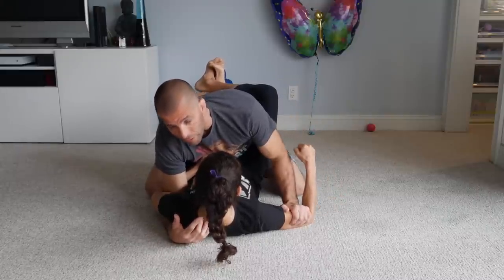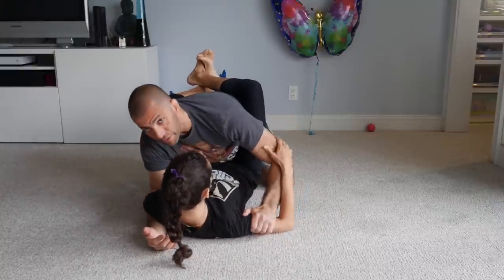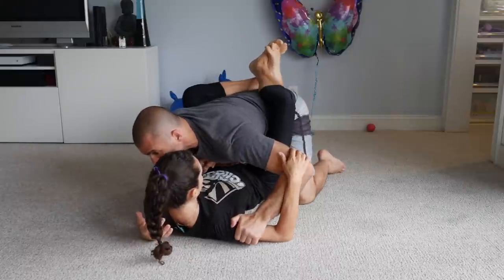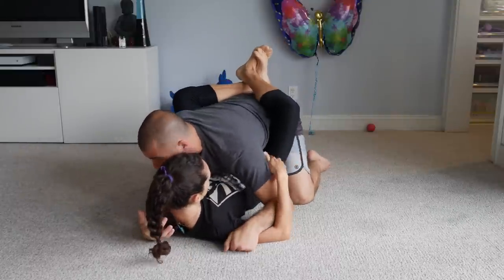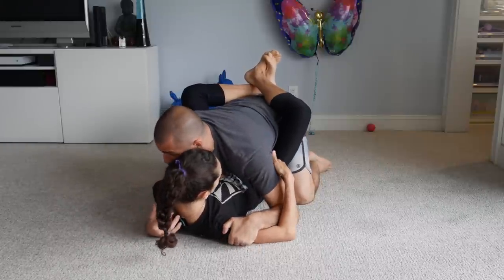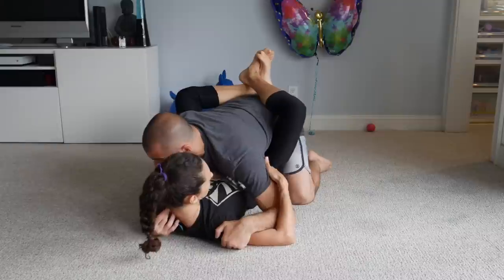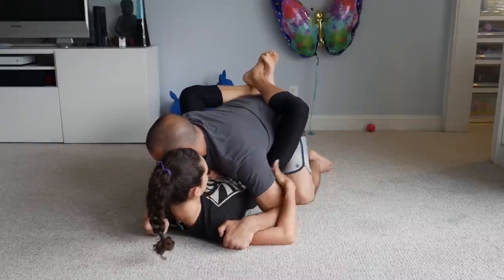So the first thing is trying to kill that free arm. As soon as she wraps my arm, I want to be cupping her bicep. I'm going to connect my elbow to the ground, leaning forward and breaking my own posture, so I can control her arm — elbow on the floor so she cannot bring her arm underneath mine.